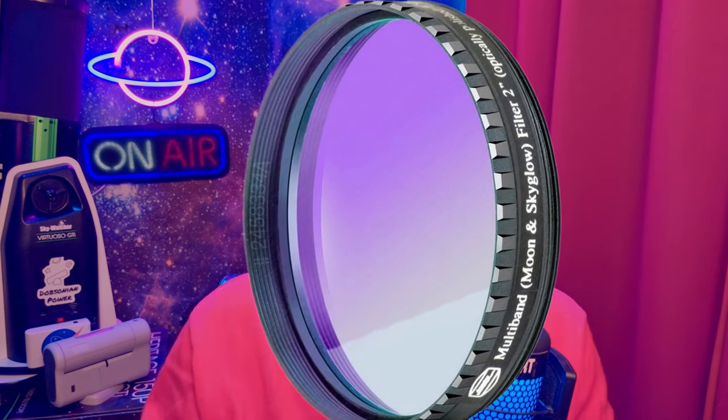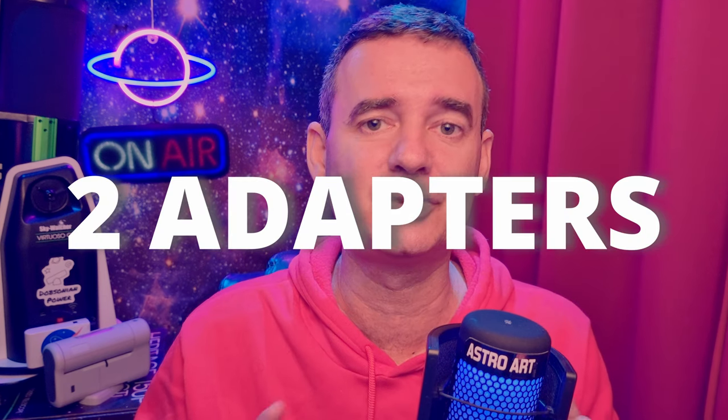And as I have a Badr neodymium filter, which is great working with my Dobsonian telescopes, I decided to give it a try in the Dwarf 2 smart telescope. To do that, I needed to use two adapters together so that I could fit my 2-inch filter in the Dwarf.